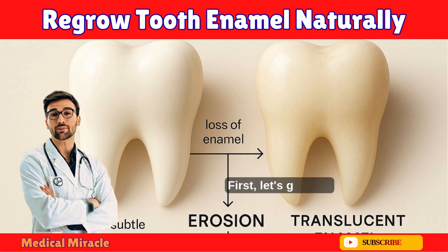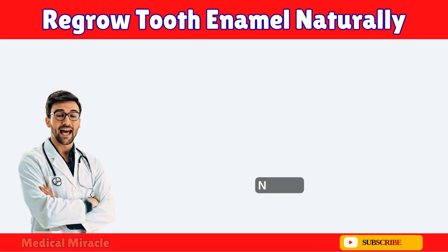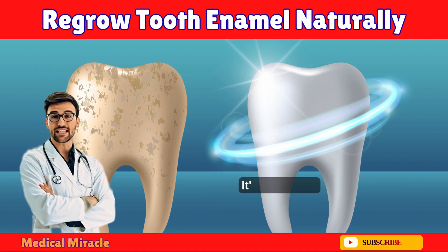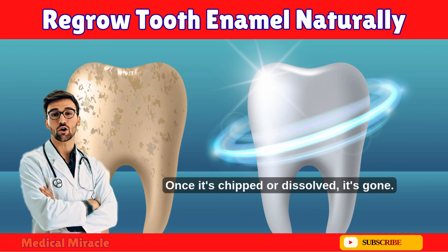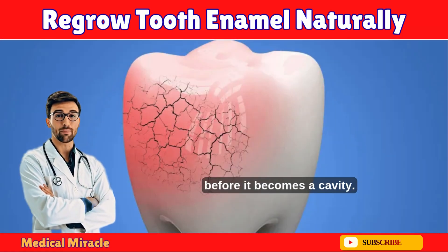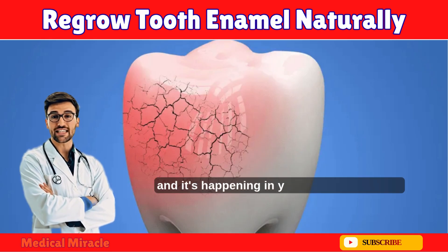First, let's get real: you cannot regrow lost enamel — not yet, not with lemons, not with charcoal, not with wishful thinking. Enamel is 96% mineral; it's like glass — once it's chipped or dissolved, it's gone. But here's what blew my mind: your body can repair the damage before it becomes a cavity. It's called remineralization, and it's happening in your mouth right now, 24/7.